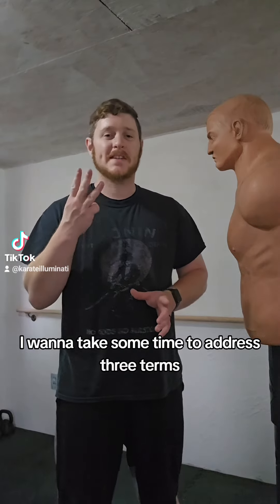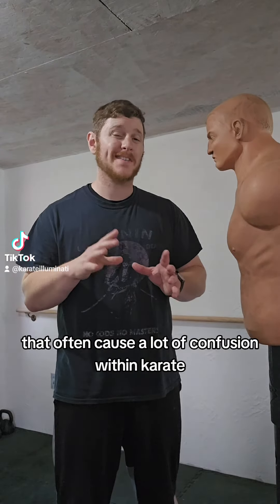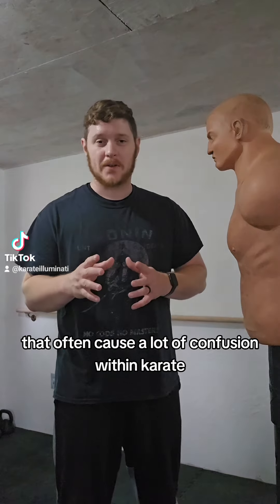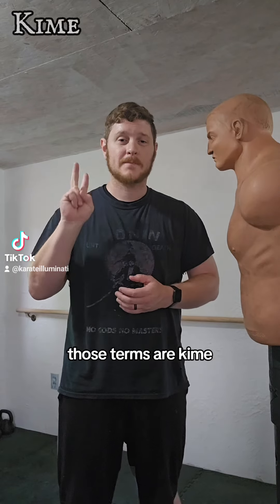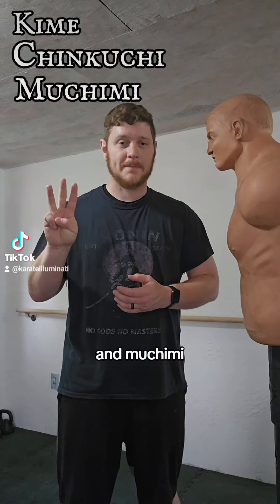Hi, Sae Karate Illuminati. This is Noah, and today I want to take some time to address three terms that often cause a lot of confusion within karate. Those terms are kime, chinkuchi, and muchimi.